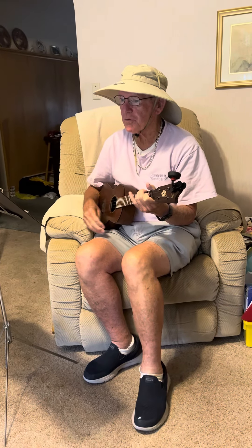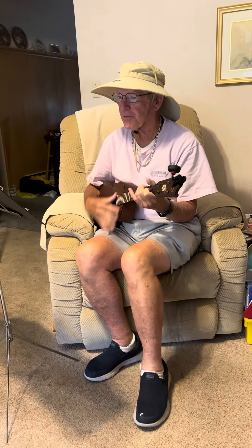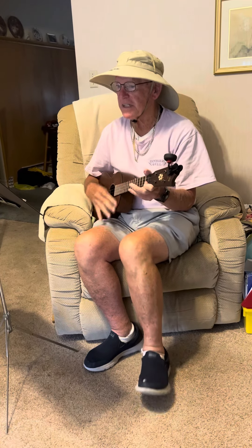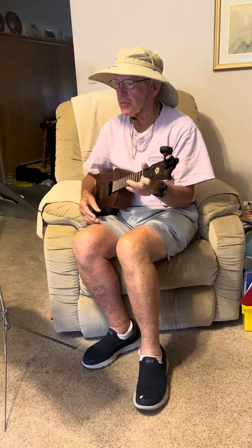You put your right foot in, you put your right foot out, you put your right foot in, and you shake it all about. Do the hokey pokey and you turn yourself around, that's what it's all about.